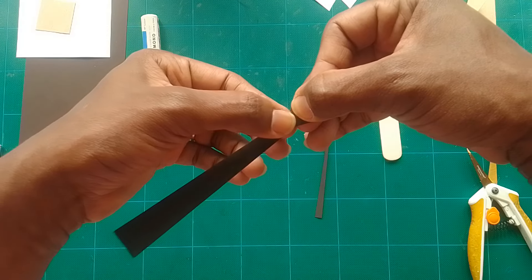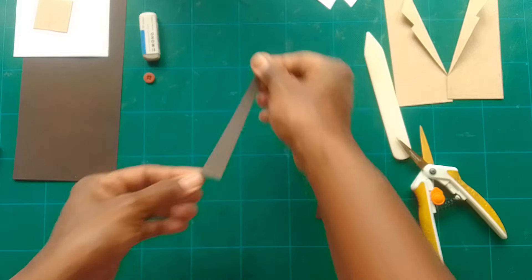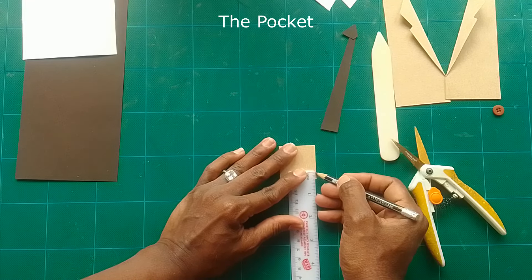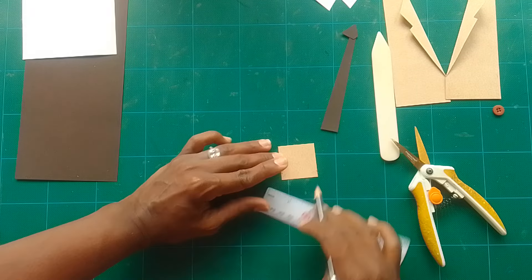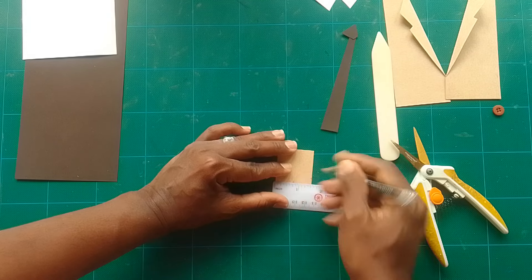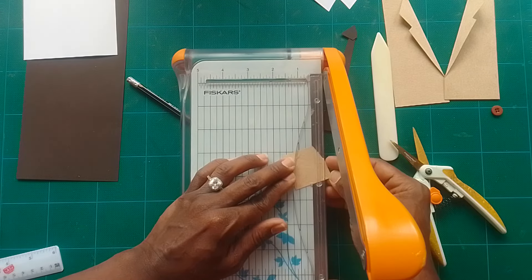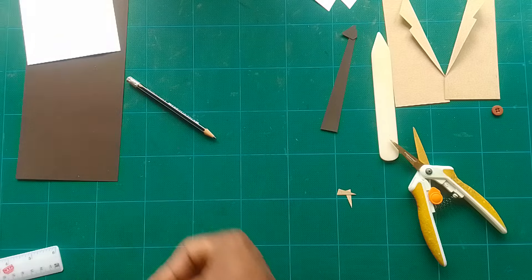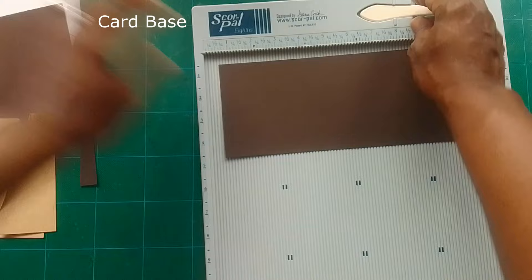Mark it up to check where it's joined, cut off any excess, and set it aside. For the pocket, take a piece of paper that is one and a half by one and a half inches. Measure up a quarter inch on each side, then find the center at three quarter inches. Cut from the quarter to the three quarter inch mark to make it look like a pocket. You'll also have a small piece for the top — one quarter inch by the full one and a half inches.